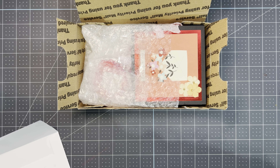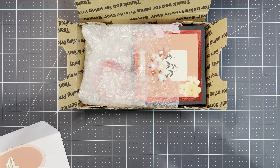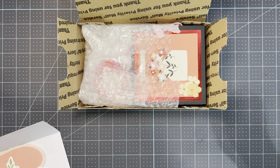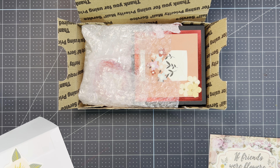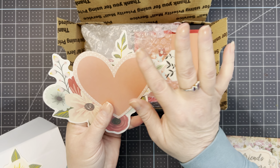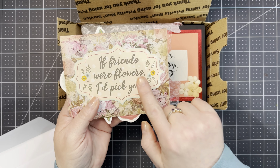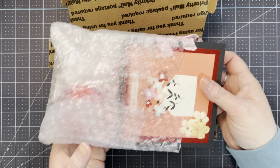Oh, so beautiful! 'If friends were flowers, I'd pick you.' Oh, that's so sweet! I didn't know this was your first swap — well, I'm glad, it makes me happy. She says this is her first swap, so it means a lot to me too. Her card is so pretty, she's such a nice person. And she put these inside the card — oh, beautiful flowers! 'If friends were flowers, I'd pick you' — and then she sent flowers. So sweet!